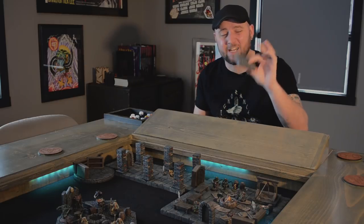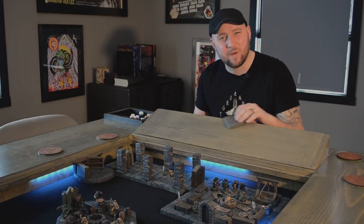It's important to recognize the flaws in your work and try to improve them. So this week I'm going to talk about how my XPS dungeon tiles are so light and they always slide around.